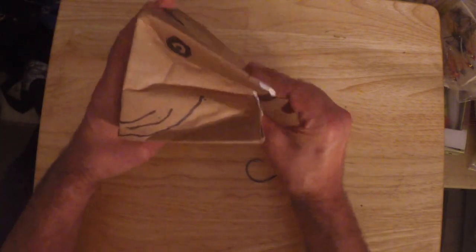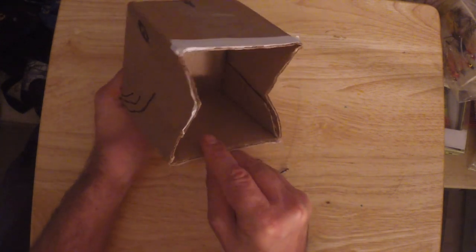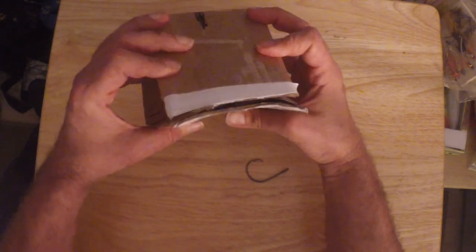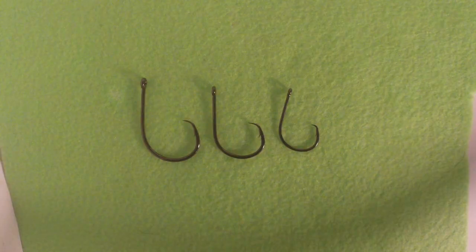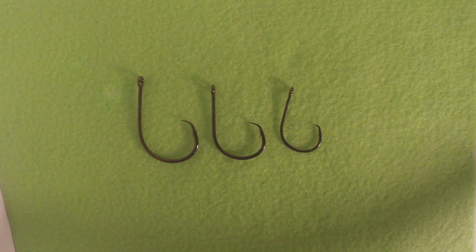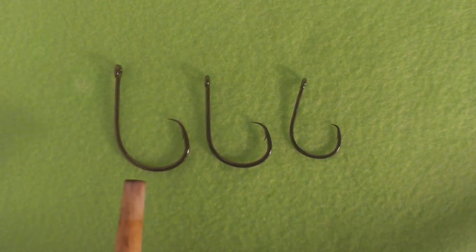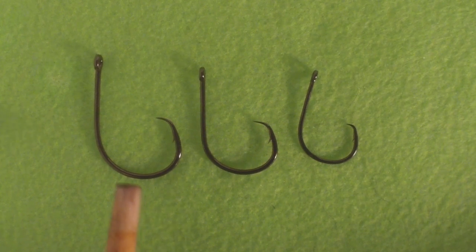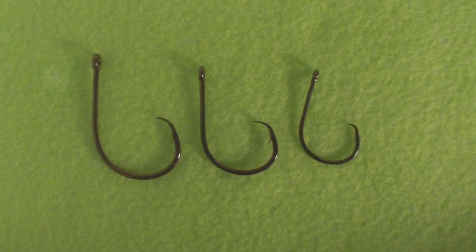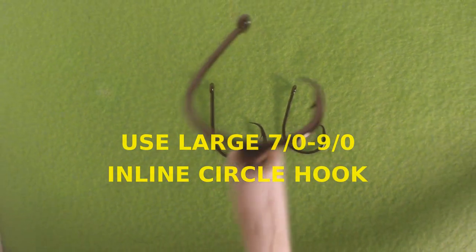You're probably wondering what that thing is — I made it. It's actually my model of a striped bass. It's got a mouth; not the prettiest thing, but we'll get to it in a minute. To reiterate: use a larger inline circle hook, about a 7-0 to 9-0 — go with the 9-0 if you're not sure. If you use a smaller circle hook, I guarantee you will be gut hooking fish more than you ever did with J hooks.